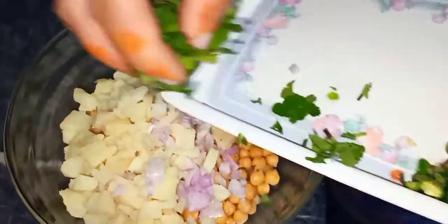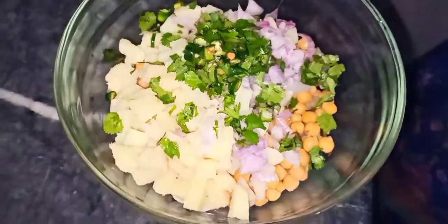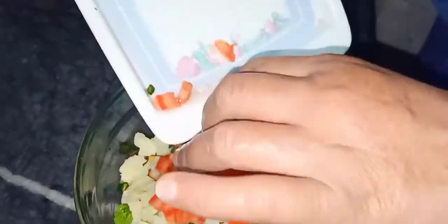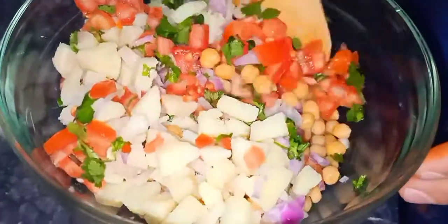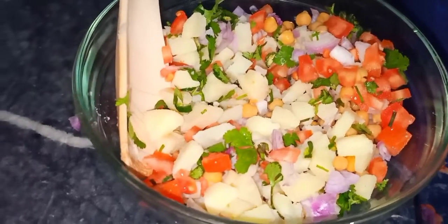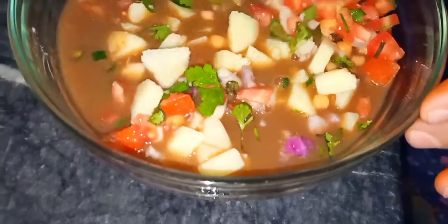We will start with a little bit of rice. I have a small tomato and I will put it in the middle of the tomato.